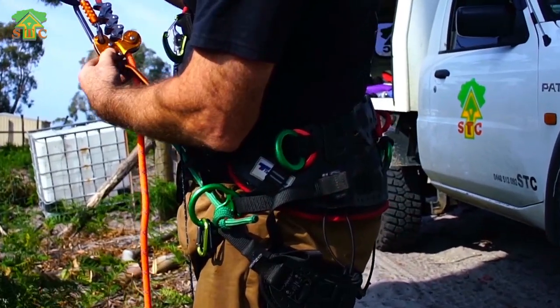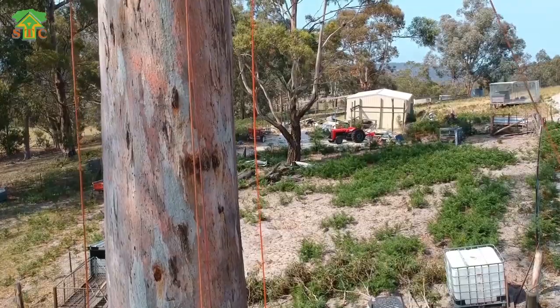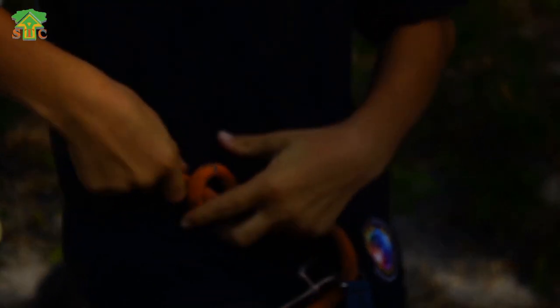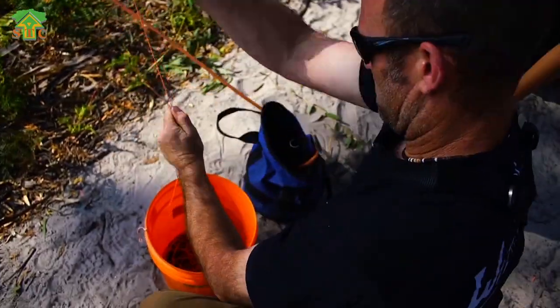What are you reading there, Harry? We're spur catalogued. We've got these tree motion harnesses today — they're awesome. All right, Harry, you ready? Let's set our climb line up. Show us how it's done. Harry's been climbing trees since he was three years old. He is now 10, and his experience has come a long way.